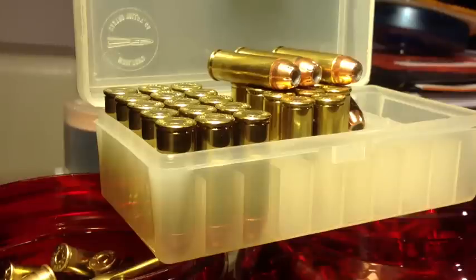YouTuber FortuneCookie45LC coming to the Hot Lead Zone. I've been doing some reloading — this is after the lead experience, so we're wearing nitrile gloves and a respirator. Tonight's topic is loading the 45 Colt to hot pressures to magnumize the 45 Colt.